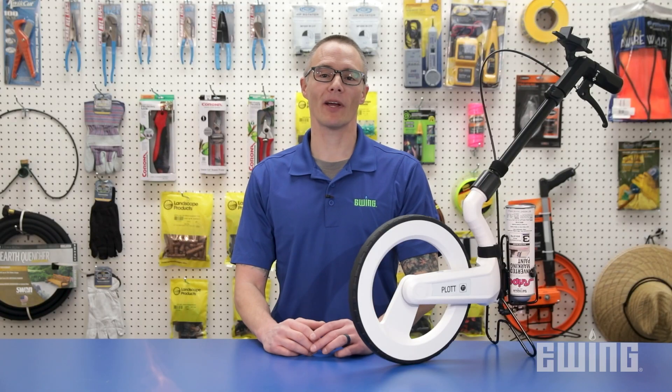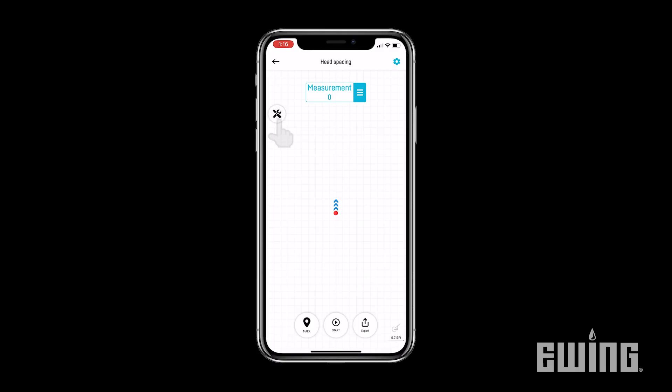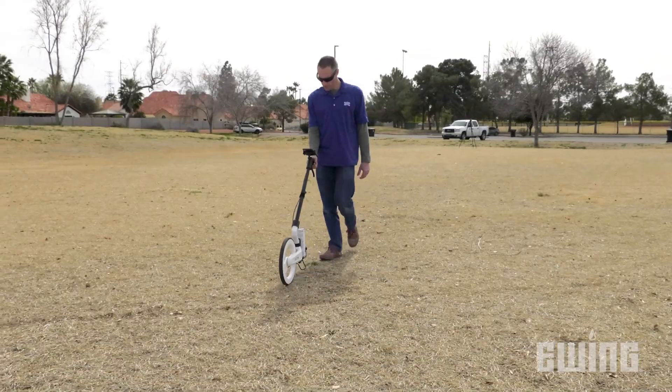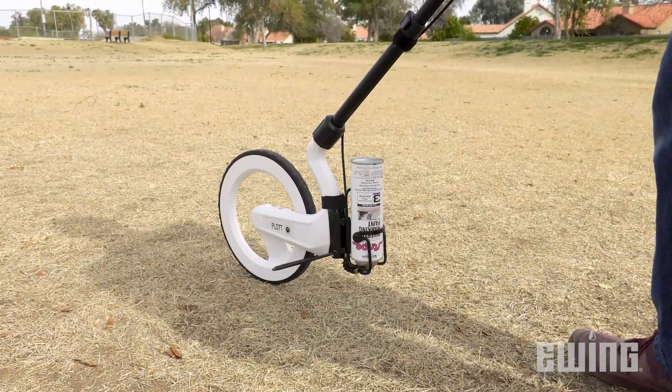Another useful feature of the CARTA measuring wheel is the ability to measure and mark predetermined distances. For example, if you're installing a new irrigation system, you can enter the distance you'd like to have between heads and use CARTA to precisely lay out your head spacing. Using the optional sprayer accessory, you can even use the wheel to physically mark each head location.